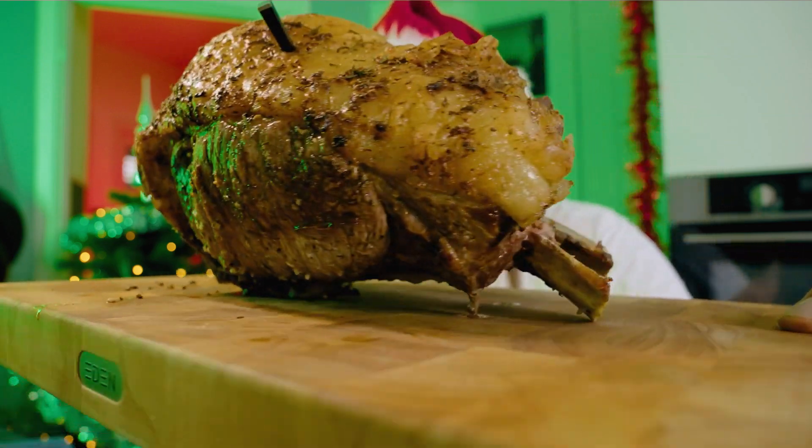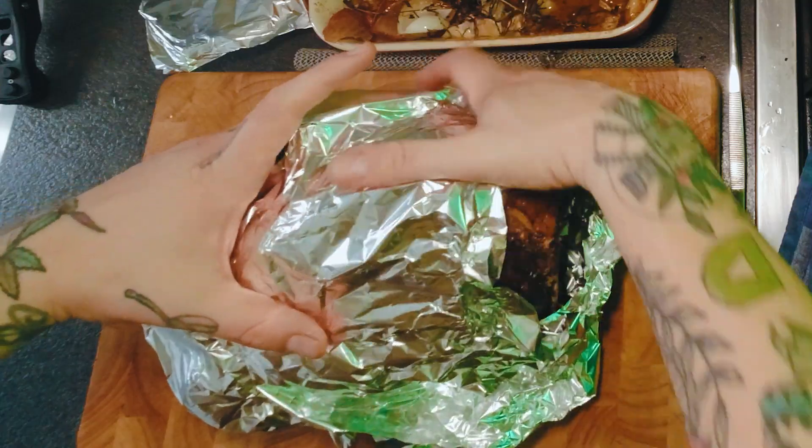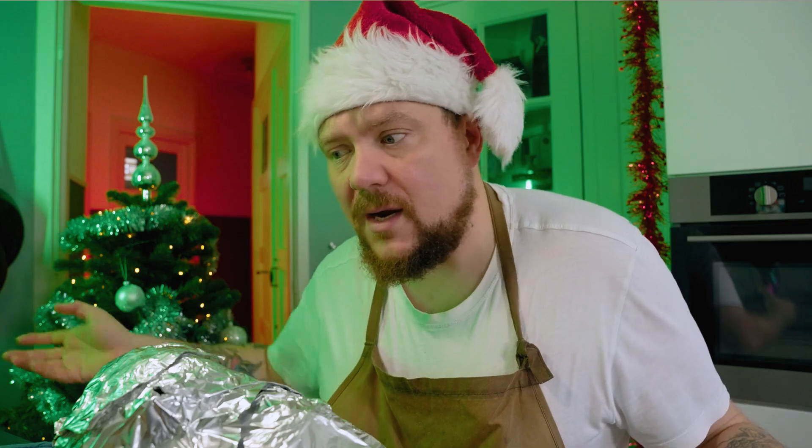Dit is een lekker vleesje voor de kerst — niet strak, heel losjes. Dit laat je nu gewoon een minuutje of 20, misschien 25 laat je maar verrusten, totdat de kerntemperatuur 50 à 52 is. En dan is je vleesje helemaal klaar.